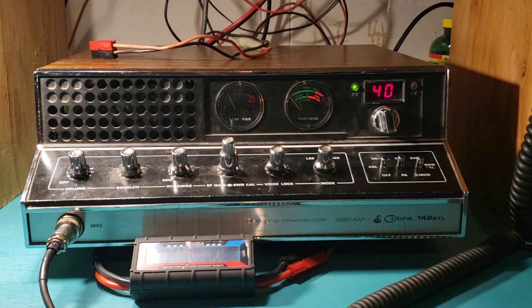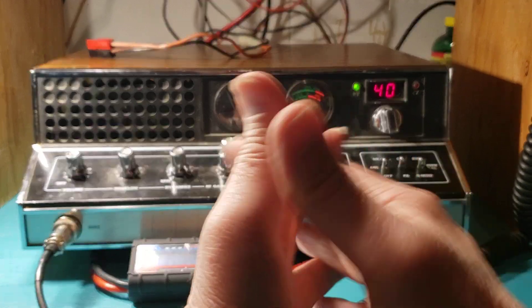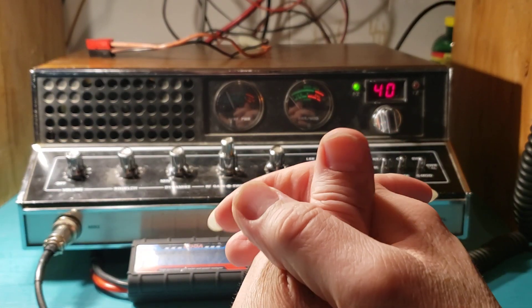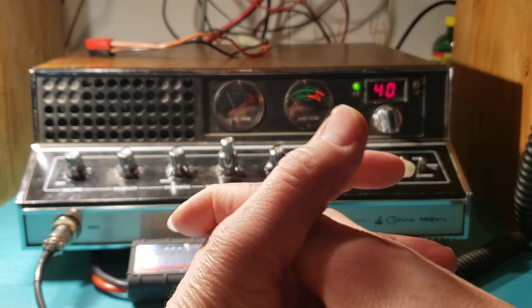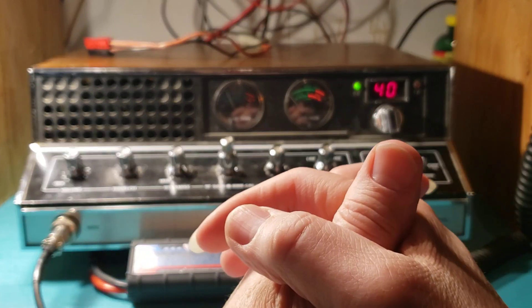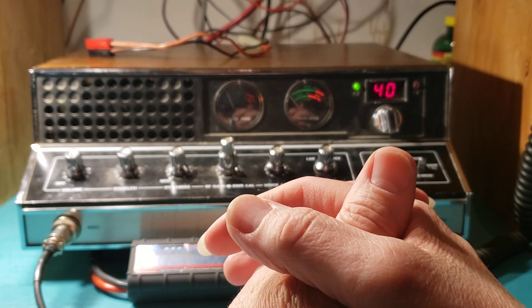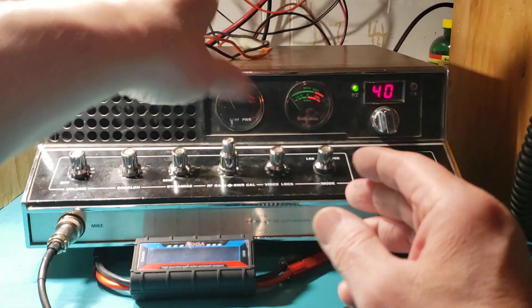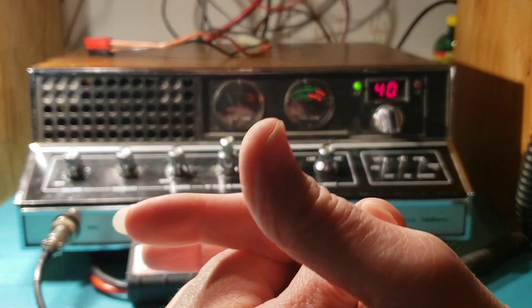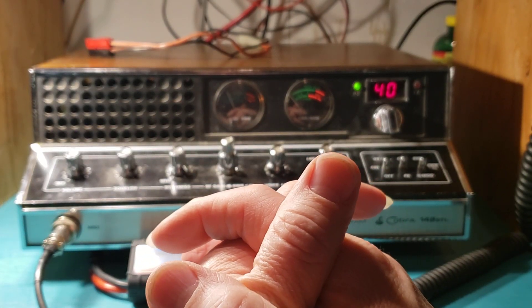I'm not used to doing videos like this, so I'm kind of a little — I love this radio. I've had this radio since he passed away in about 97 or 98. It's developed some scratches, some dents over the years of me having it. These top two screws are missing. It's definitely seen a lot of miles, both from my granddad and myself.